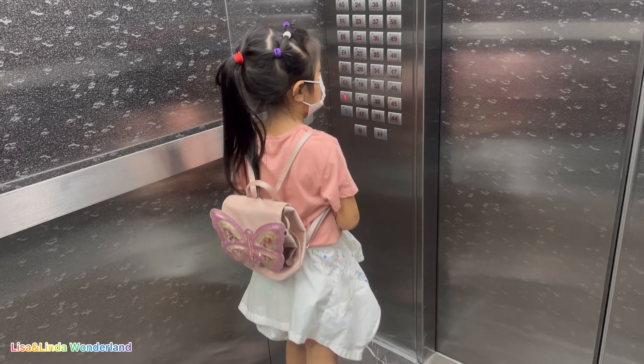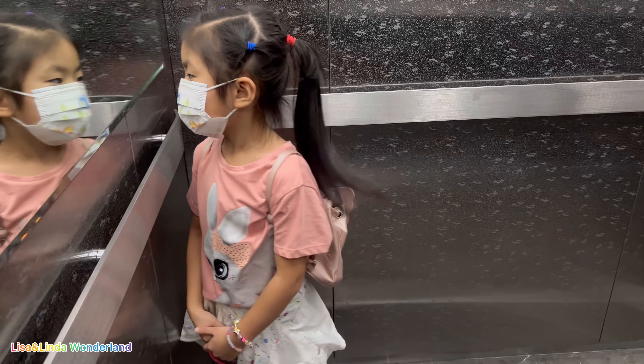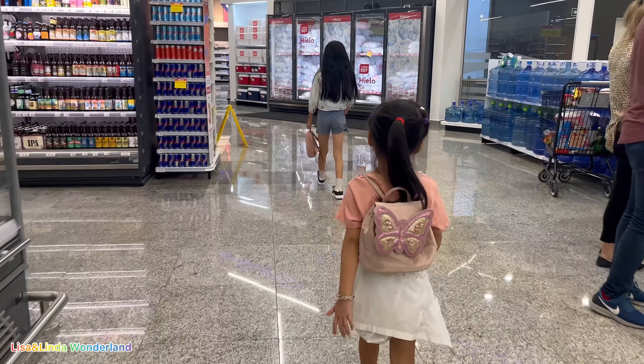Hi! Hello! Welcome to our channel. Today we are going to go out and prepare our parents' birthday gifts. Do you want to know what it is? Let's go!